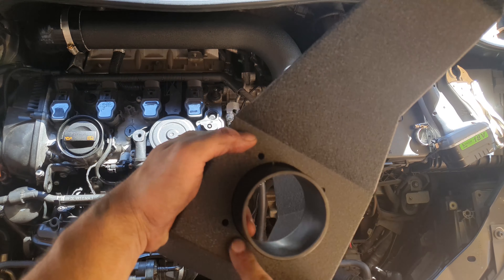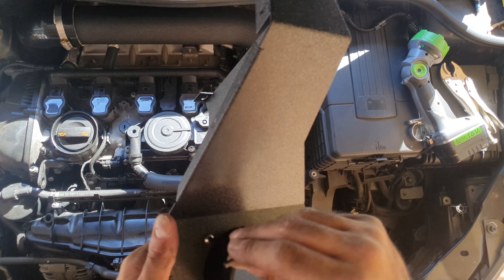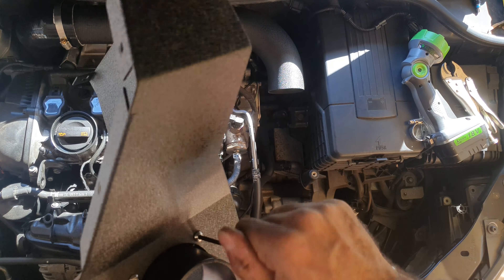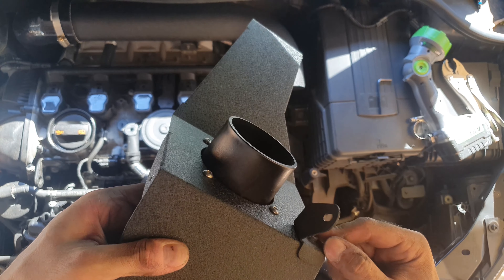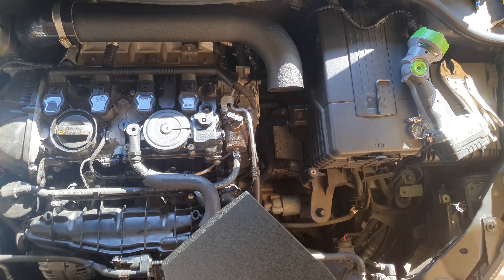Now it's time to put in the air filter adapter. The long part of the adapter goes outside the box, and the wider, fatter part stays inside the airbox — the instructions detail this with pictures. Then you screw in the hex screws. An allen key is included in the kit, which was great for me since I couldn't find most of my tools. Now tightening the bracket — that part will mount where you took the OEM torque screw off.